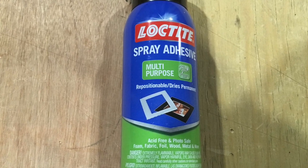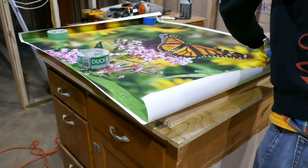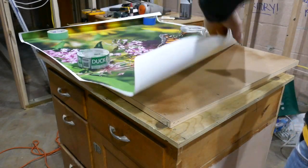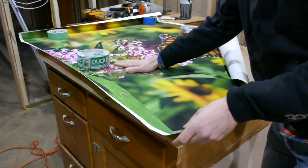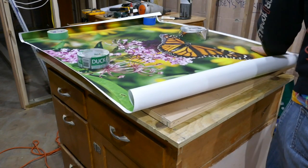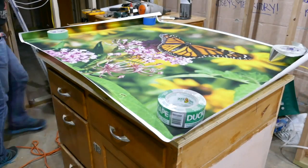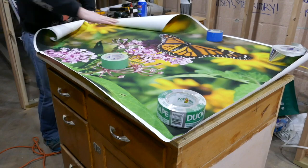Once the spray paint is dry, I'm going to use this spray adhesive to attach the engineering print to my cardboard and frame. I thought this part would be the hardest, but I didn't have too much trouble. I did about half the picture at a time, applying the spray adhesive to both the cardboard and the back side of the print, smoothing it out as I went and trying not to use too much.